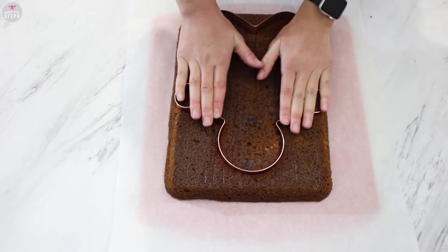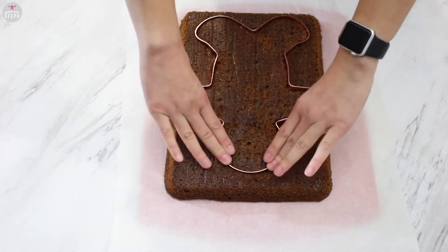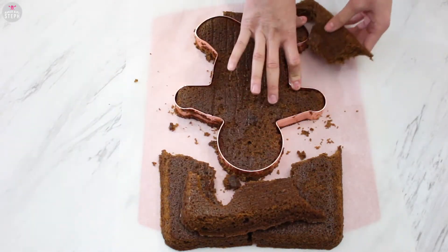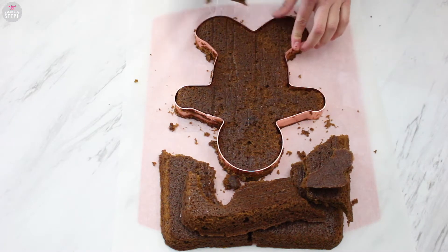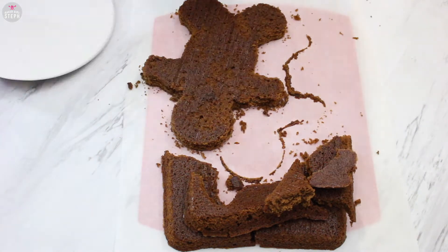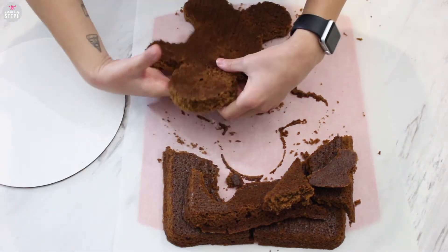At this point the cake smells absolutely delicious. Remove all that extra cake — save this for cake pops or for snacks for later. It is a little crumbly since it's a moist cake. I'm just going to be transferring this now to a cake board.